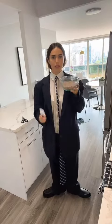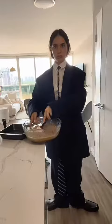Now we will add this to the wet ingredients with a rubber spatula. And finally, we're going to add one cup of whole chocolate chips.